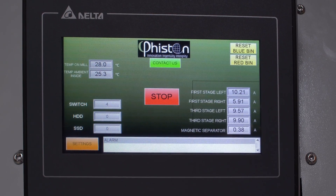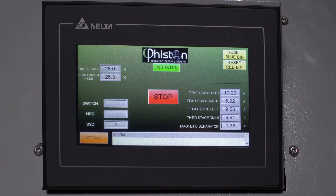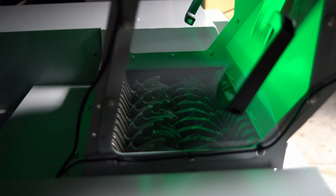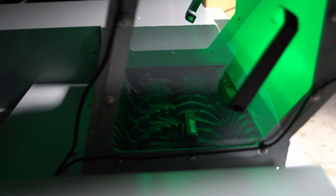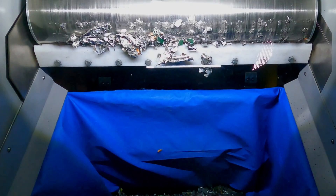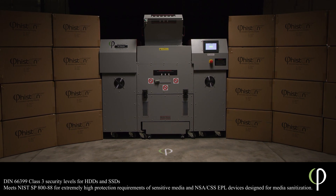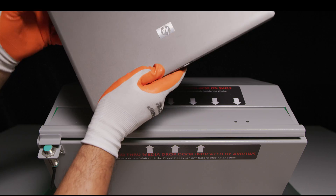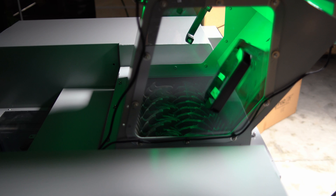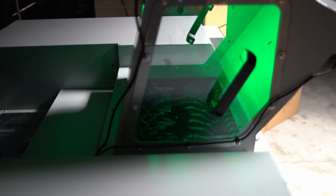An intuitive 7-inch LCD touchscreen controls all security access and operational functions. The A10's disintegrator and shredding system applies multi-stage media shredding and separation technology to meet the highest level of media sanitation requirements. With data destruction at this level, you'll know your data has been destroyed beyond any means of retrieval for maximum security and peace of mind.